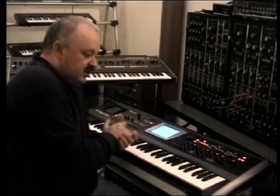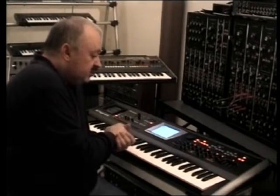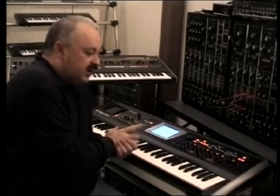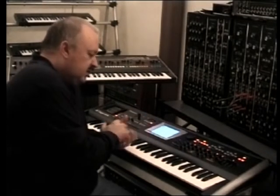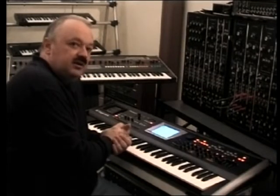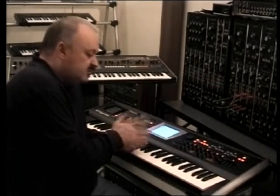The sound quality is really amazing, especially the low end, which is very difficult for a digital synthesizer. As you know, I'm into analog synthesizers since years, and this is really very, very good low end. I really want to make sounds as soon as possible with this machine.